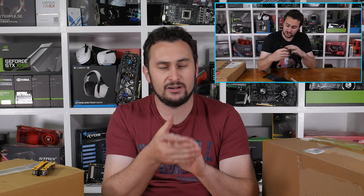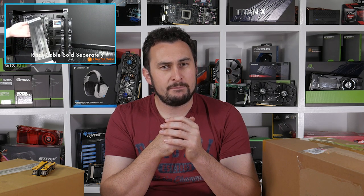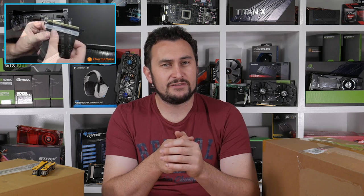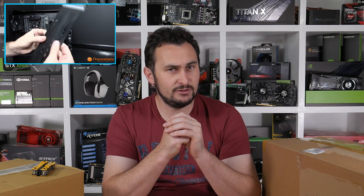The top of the agenda is the Thermaltake riser cable that we looked at last week in the Core P3 build, where I had some problems — and quite a few other people have as well, evidently. I spoke to Thermaltake on Friday and mentioned the issue, and as a few of you pointed out in that video, the timing was quite coincidental because Thermaltake just announced plans for a new and improved riser cable. They showed me that it was coming, and basically they will be getting me two of them. From what I've seen so far they look very similar to that Liam Lee cable that I purchased for $120 to solve my problem.